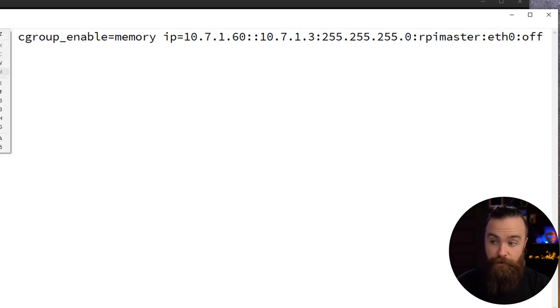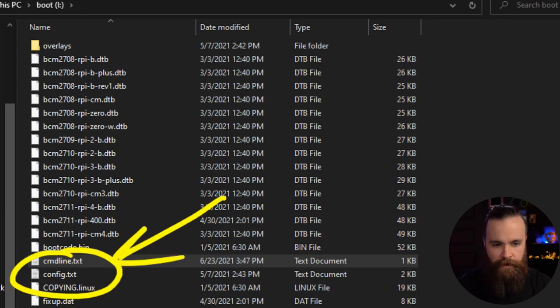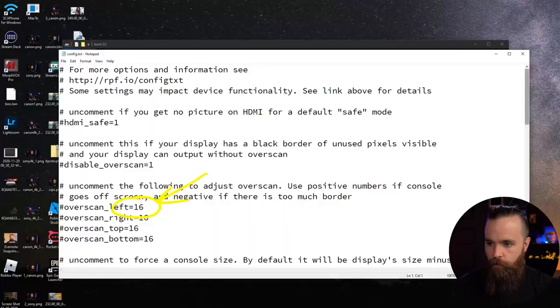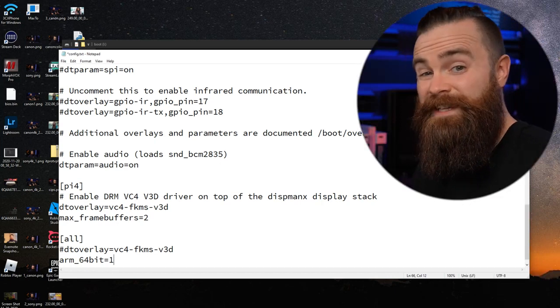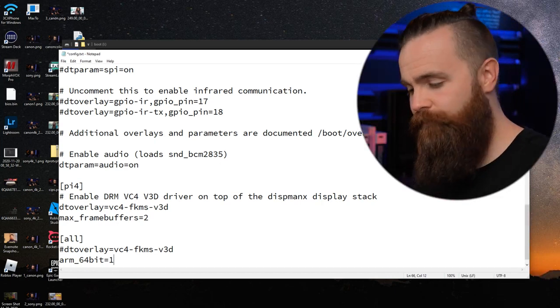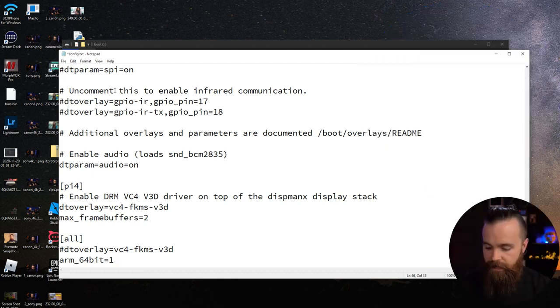So to recap: IP address you're assigning, default gateway, subnet mask, hostname for your Raspberry Pi, the network interface, and then turn off auto configuration. File save — Control+S — and get out of there. Now open up another file called config.txt. Scroll down to the very bottom and add this line: arm_64bit=1. This ensures we're using the 64-bit OS version of Raspbian, which defaults to 32-bit if you don't specify it. We'll need this to run some things. Save that file.